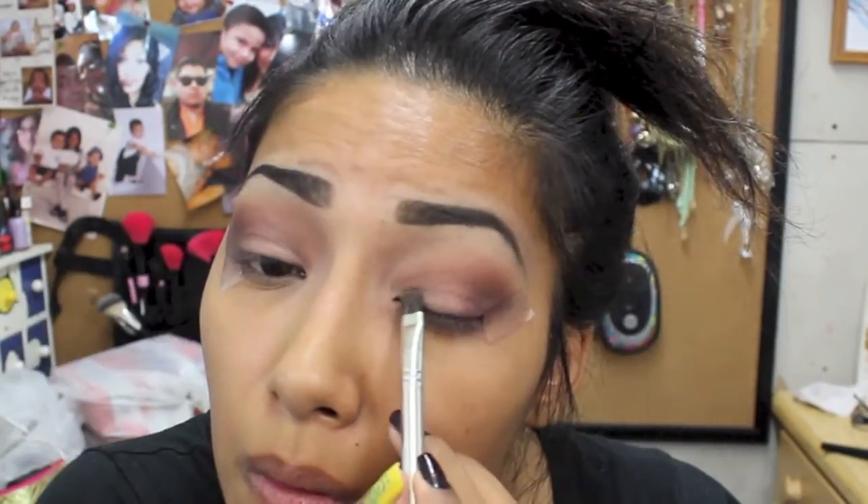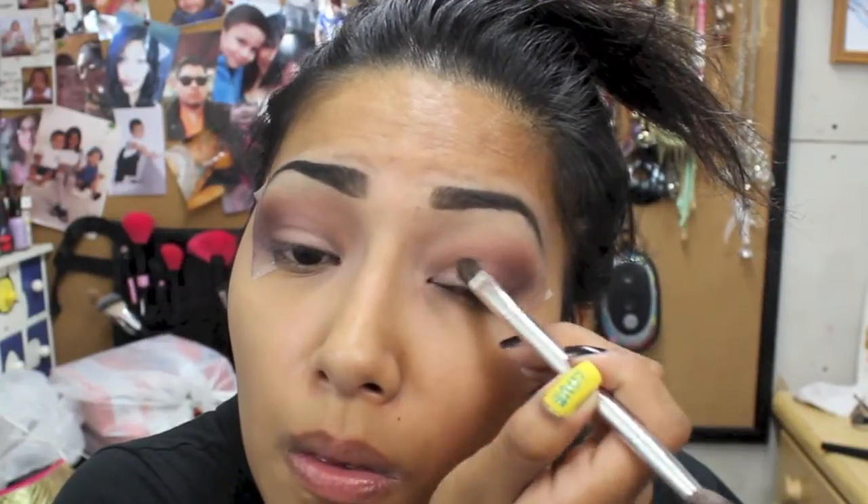Now going in with Mugshot from Naked Three, and I'm just going to apply that on my eyelid. Using this Jordana black eyeliner, I'm just going to line my waterline and go a little bit heavy with it just so it looks more dramatic.